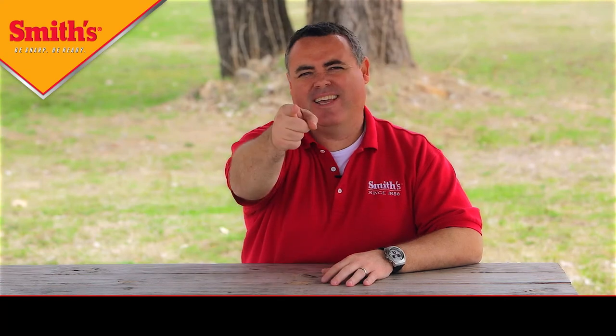I told you we had a lot of new products this year, and what you saw was just one of them. You're going to see a lot more of me, so stay tuned and see you next time.